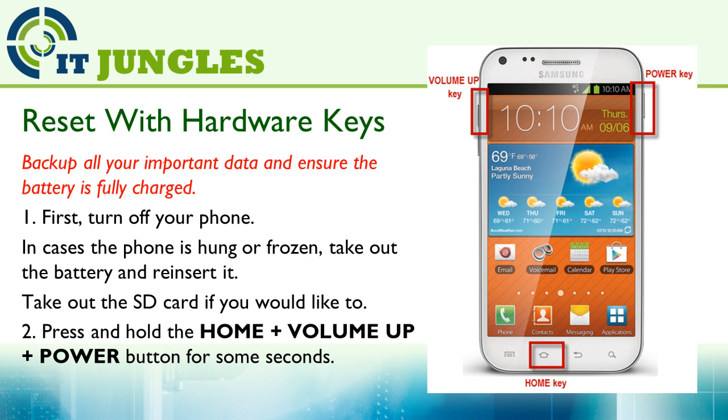First, turn off your phone. In case your phone is hung or frozen, just take out the battery and put it back in. Next, you can also take out the SD card if you are worried that you might erase your SD card.